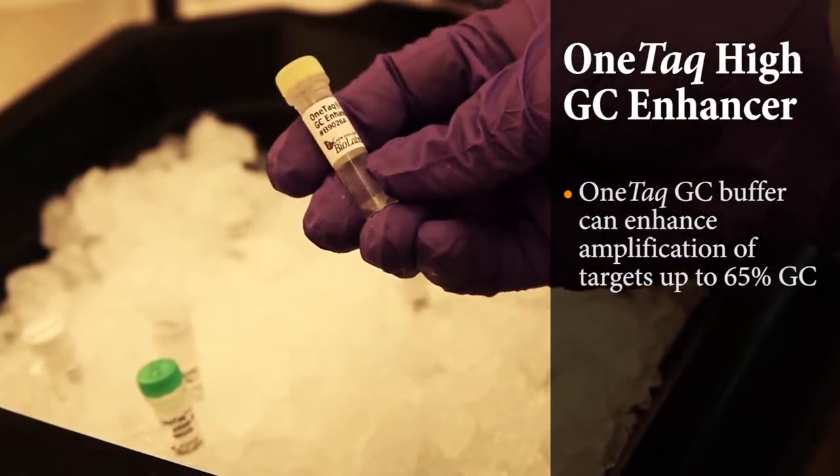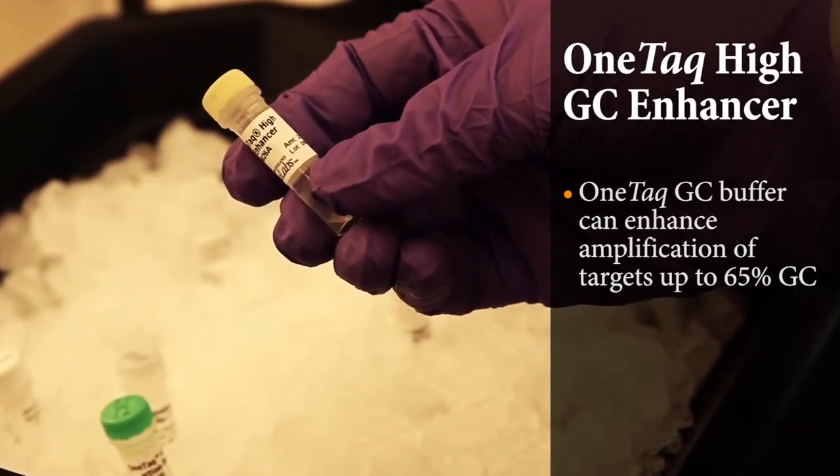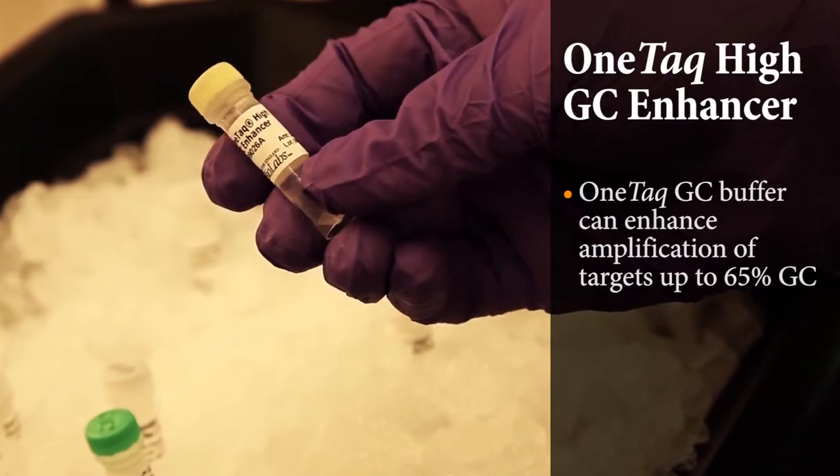For even greater GC content, we also offer a high-GC enhancer that comes with Taq. This can be added to the GC buffer to improve amplification on these very difficult targets.